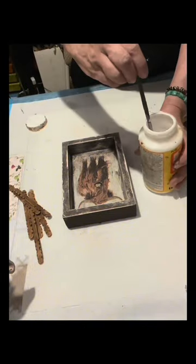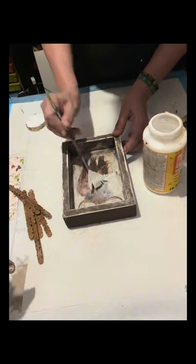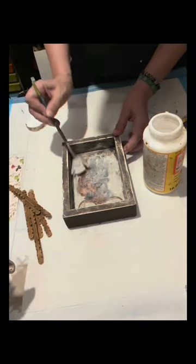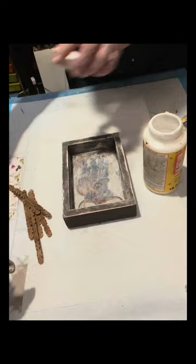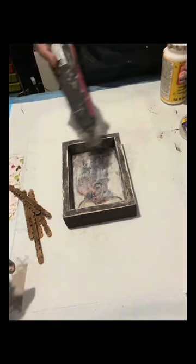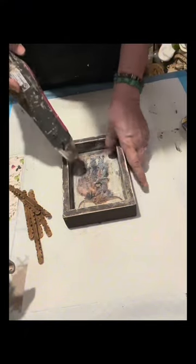Once dry, I am going to lightly brush this again with the Mod Podge because I want to seal the napkin, and then after this I'm going to dry it again. This is a very easy craft but it's really very cute how it turned out — it's just awesome, I love the finish.